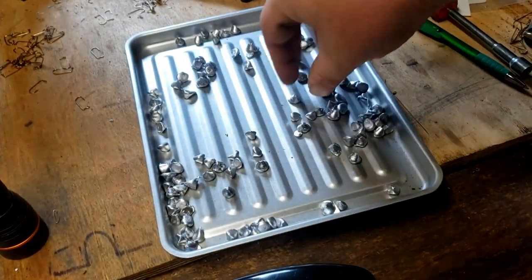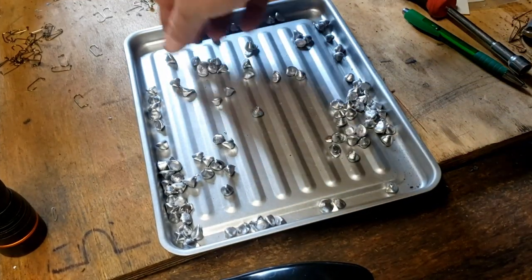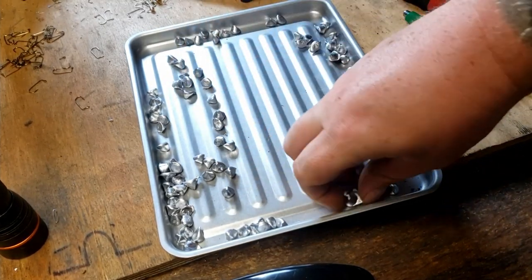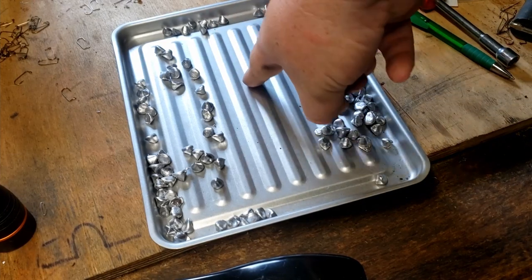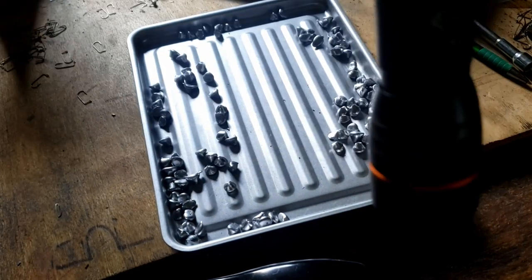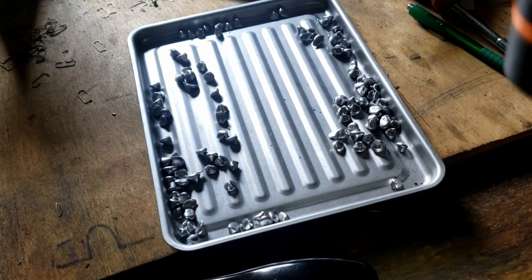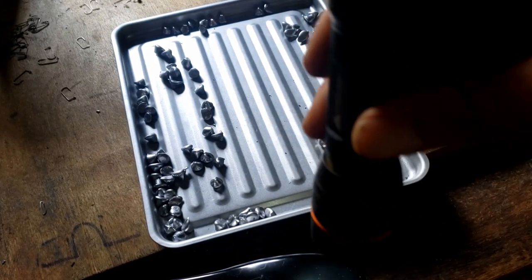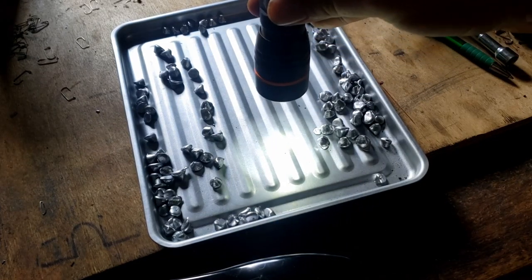I watched a video a year or two ago when I first got side scan and it explained this so well, so I want to represent that for you today. These are rocks or fish on the side of the lake. This right here is going to be our boat path — so we're going to take a flashlight, and this flashlight is the boat. So you're coming down and this is how the beam works.